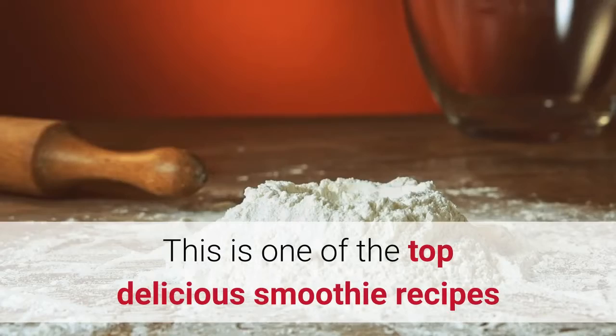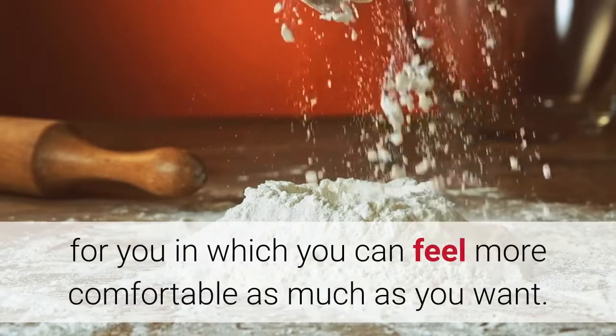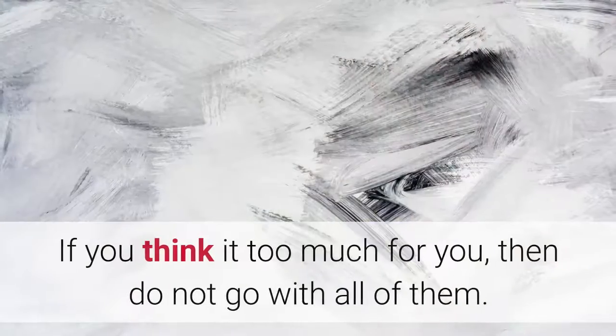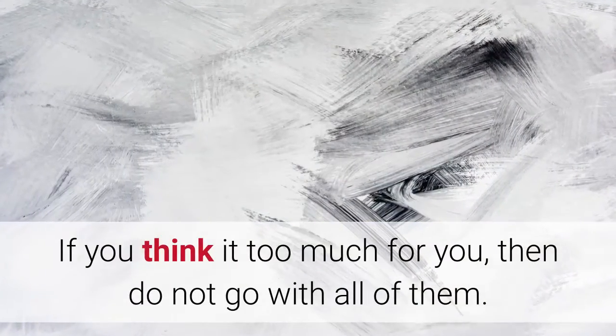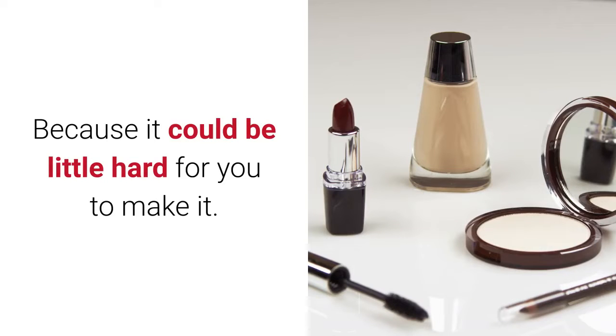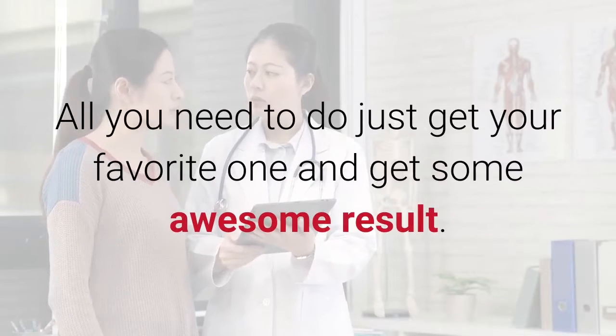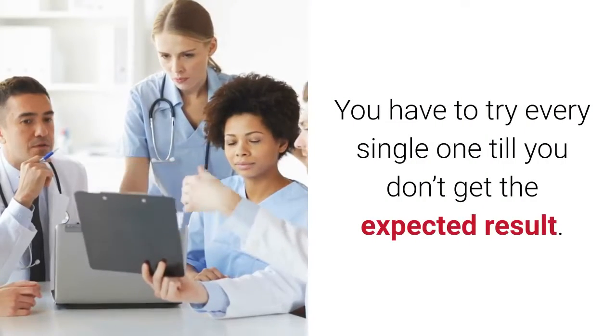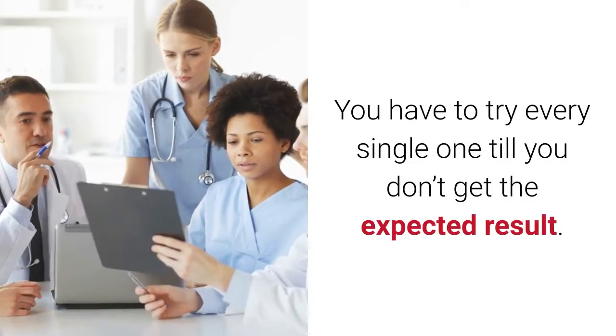These are top delicious smoothie recipes in which you can feel more comfortable. If you think it's too much, don't go with all of them because it could be a little hard to make. Just pick your favorite one and get some awesome results. Try each one until you get the expected result.